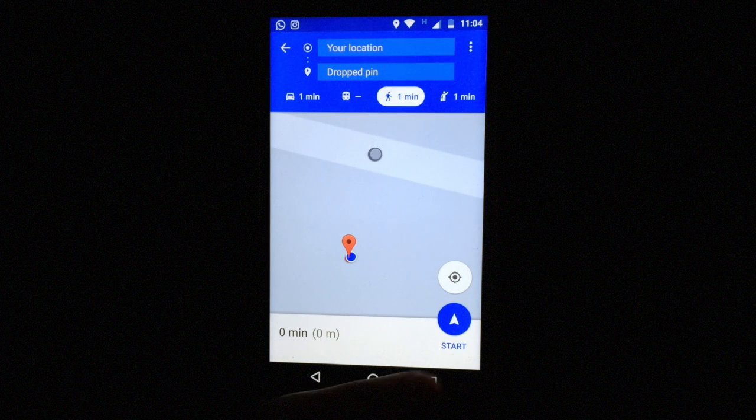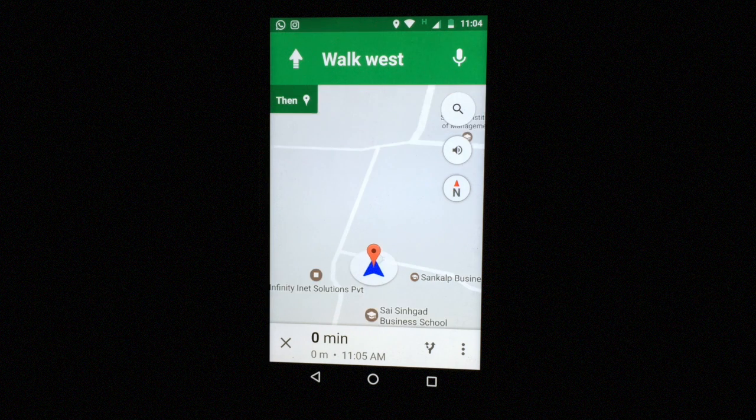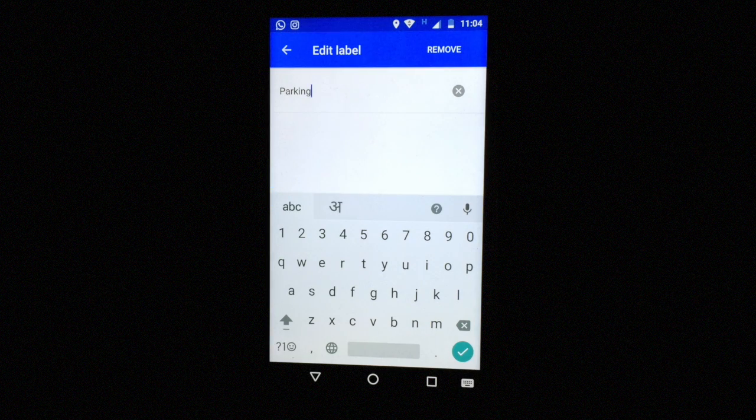And just like that, you have located your car. Now after you have done locating the car, you can erase the label by again clicking on the button and clicking on remove.